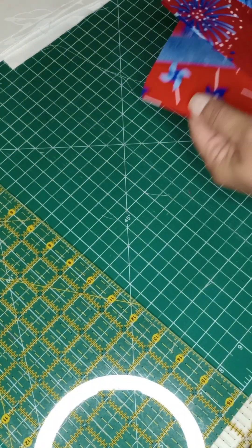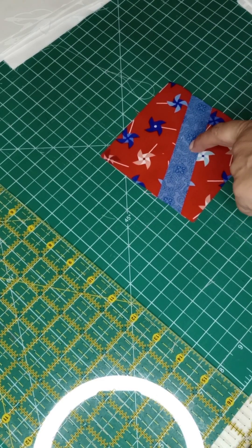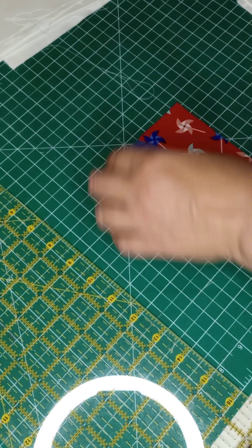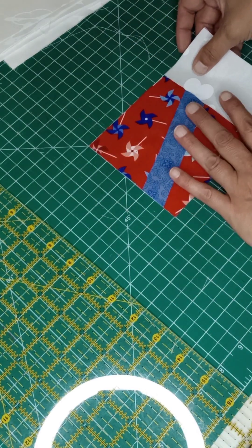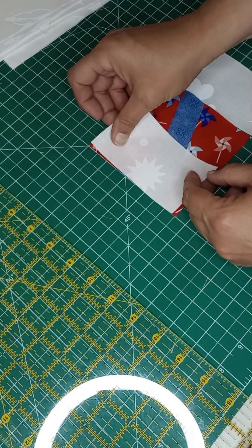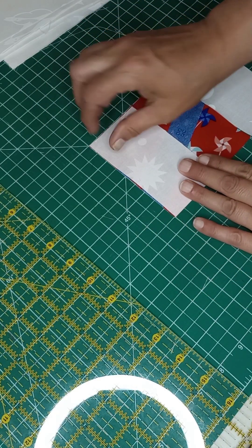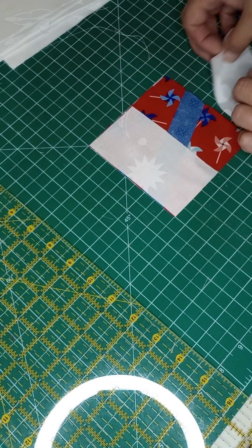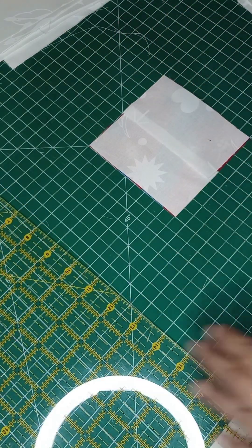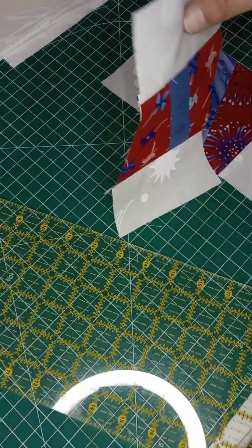We'll take one of these squares and decide which way we want our lines to go, whether you want to go this way or that way. We're just going to line up one strip on each side, flip them over, and sew a quarter-inch seam on both of them. I'll do that and meet you back at the cutting table — we'll measure those out quickly and see how big they are.